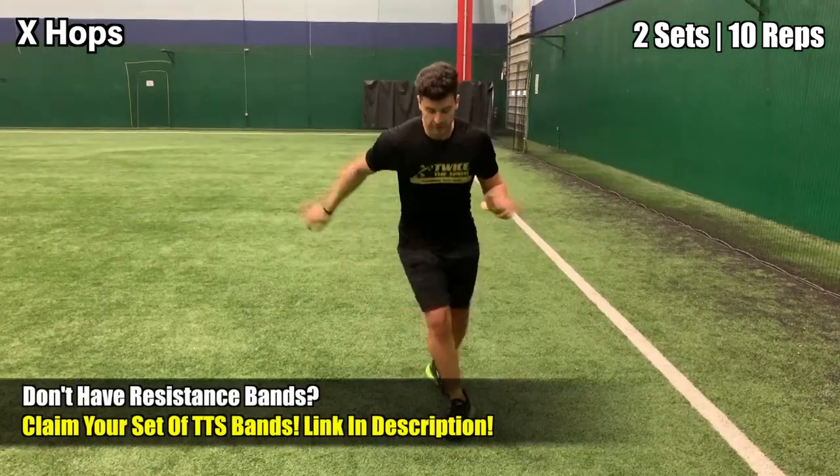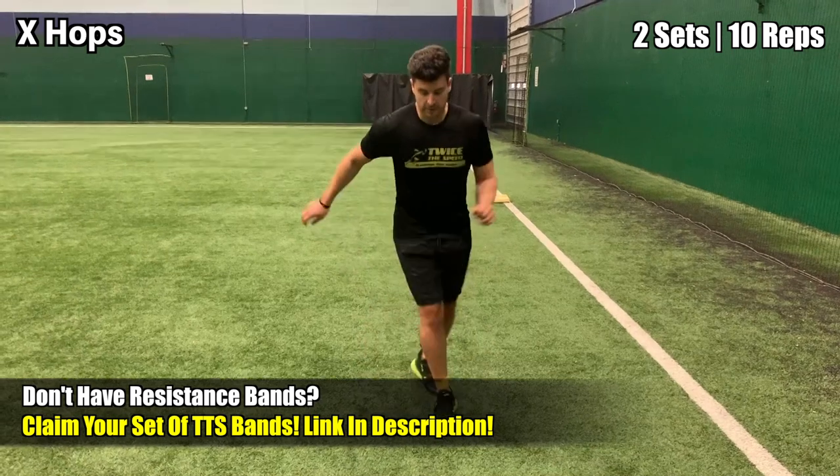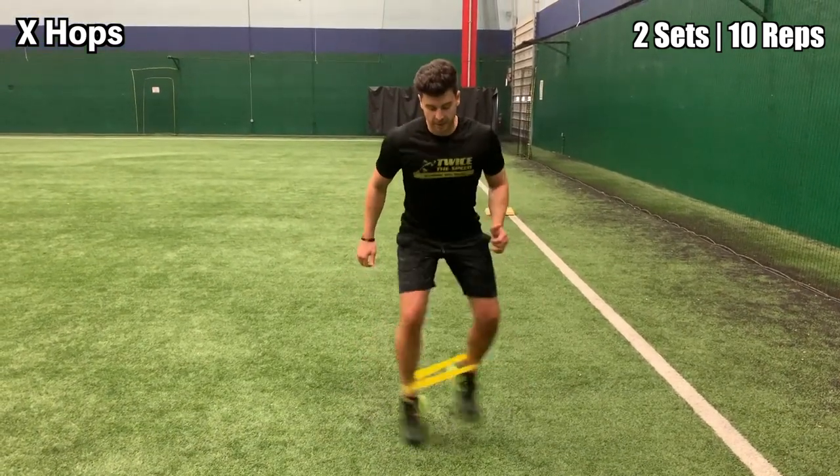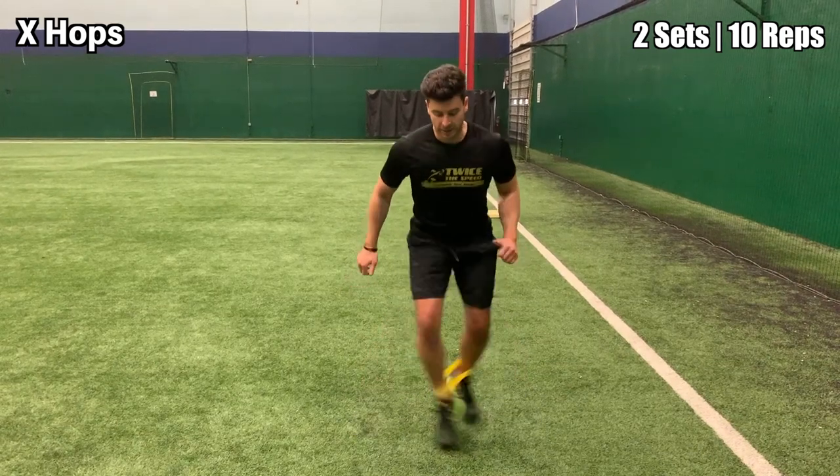These are X hops. Simply start in an athletic stance and drive your feet across one another, creating an X with your bands. You will do this on both legs going both directions.